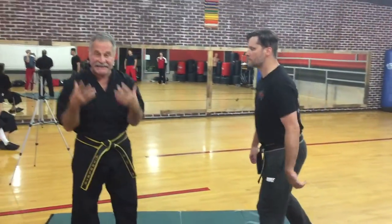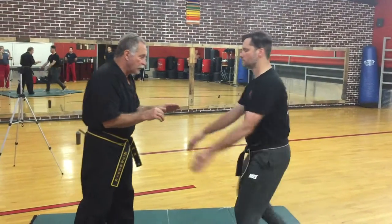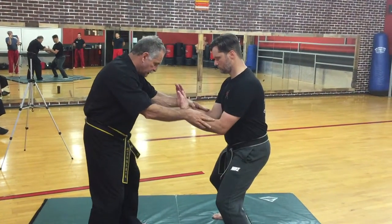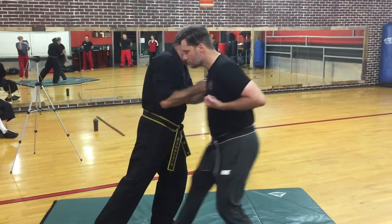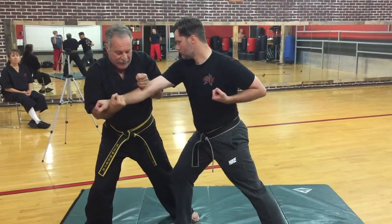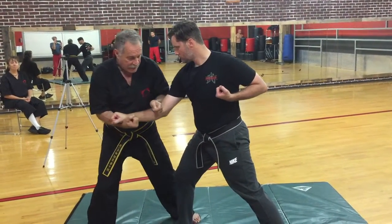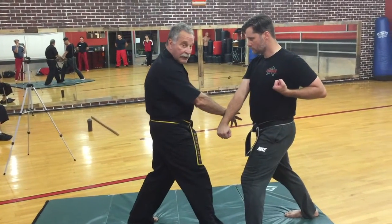Now let's look at the same exact moves but changing about an eight-inch reactionary gap — just eight inches. It's going to change the whole picture. So we're at the position here. We come in and punch. We lock it. He escapes it. Good. Comes in — boom — he escapes my lock. Boom. Great job.